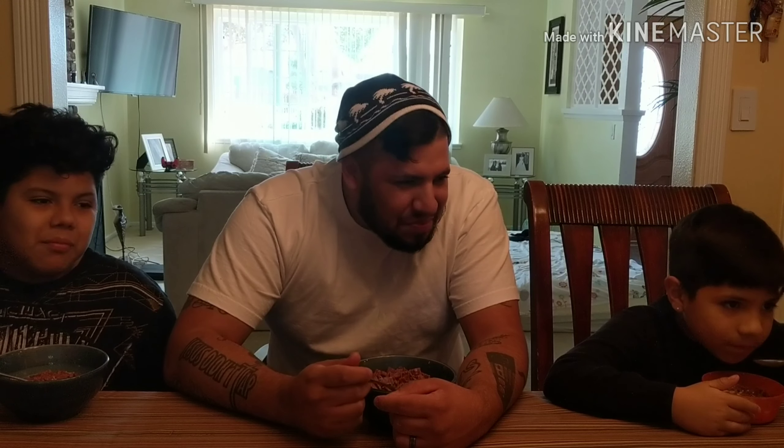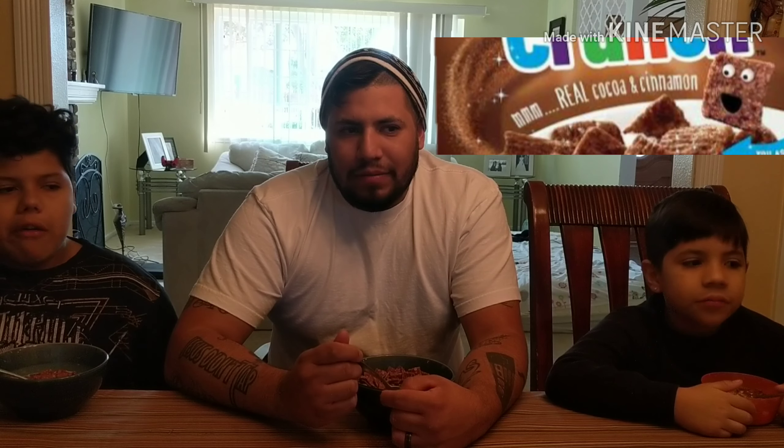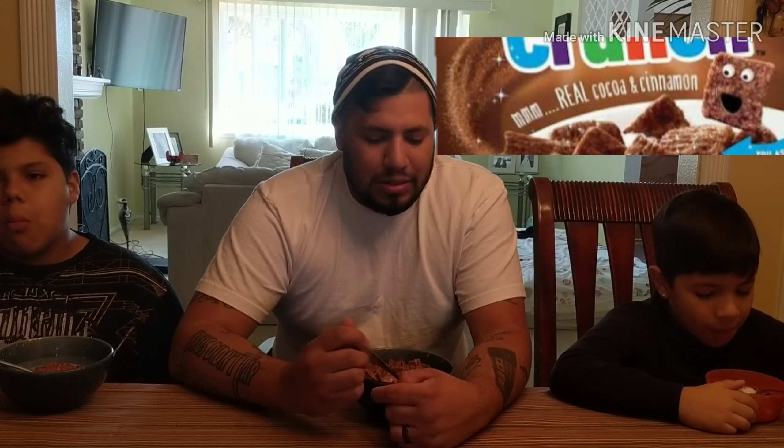What do you give it — what's your rating? Seven — why seven? There's no cinnamon? Were you expecting cinnamon? Because it says on the box... yeah, it says real cocoa and cinnamon. You know what, you're right — it says it's supposed to have a cinnamon taste in it, but I don't taste any cinnamon in it.